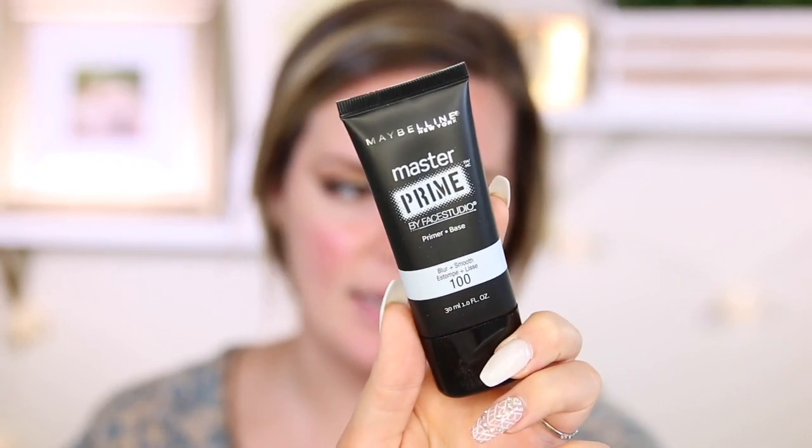So I will apply false lashes in a little bit. We're going to go ahead and move on to face. I'm going to use the Maybelline Master Prime Face Studio Primer — this is the Blur and Smooth. I have a feeling it's going to be like a silicone primer. It's like a cream. That really surprised me that it's a blur and smooth primer but it came out in a cream form. It looks like it mattified really well and did go over my pores nicely.